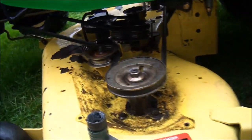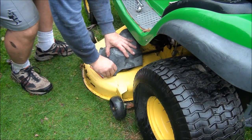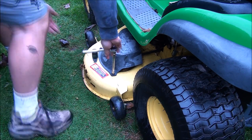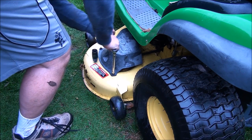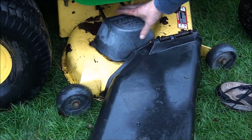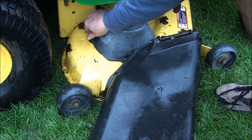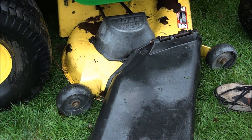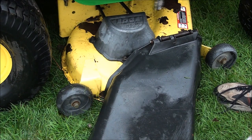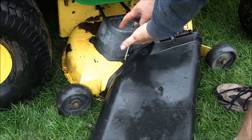Looks like I forgot to put these belt covers on. This deck was easy to work on — good job John Deere. You won't hear me say that very often. Man, I'm bleeding all over the place.